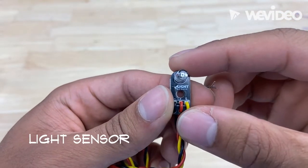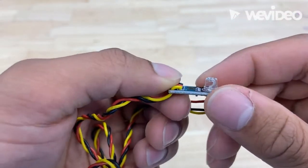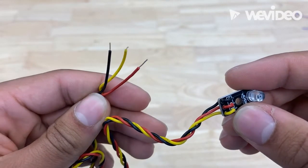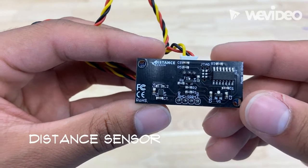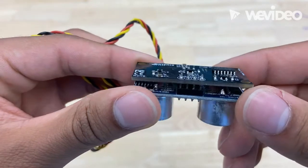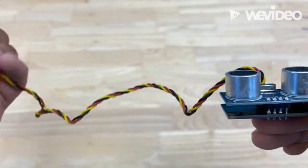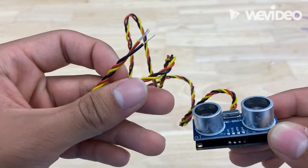Now we're going to hop into some of the sensors. Our first sensor is called a light sensor — essentially it outputs a signal indicating the intensity of the light, and you plug that into the controller using those three leads right there. Our next sensor is the distance sensor, which measures the distance of a wide range of objects and gives you a value in inches, centimeters, or millimeters.